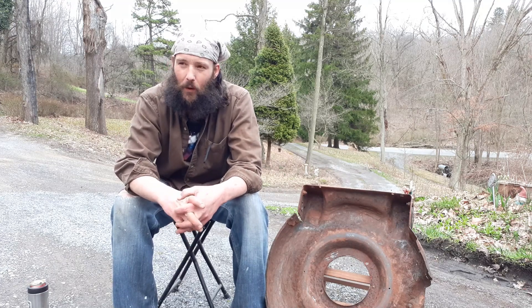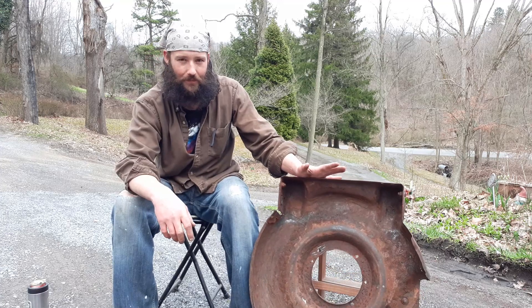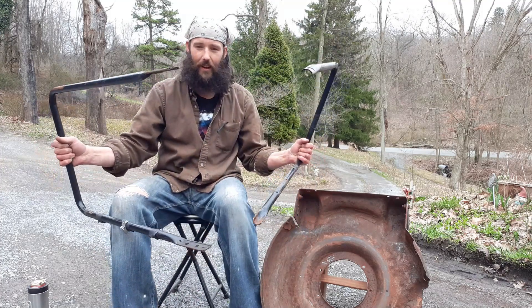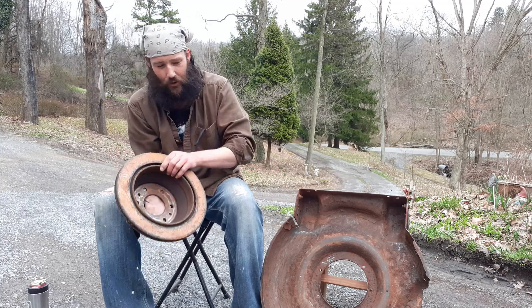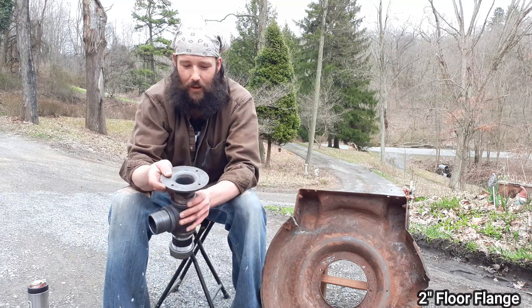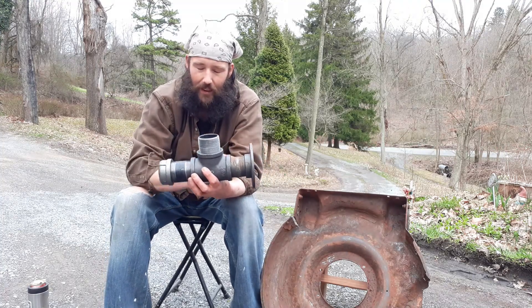Hey everybody, welcome back. Neil here. What I got going on today is I've been wanting to build a coal forge. On a recent live stream, one of the ladies mentioned what I thought was a brilliant idea. What we have here is a lawnmower — the deck off the lawnmower. The handles, once taken apart, will be legs. We have a brake drum — actually a rotor drum for the emergency brake on newer vehicles — and some two-inch pipe, a two-inch floor flange, a two-inch tee, and a two-inch cap.